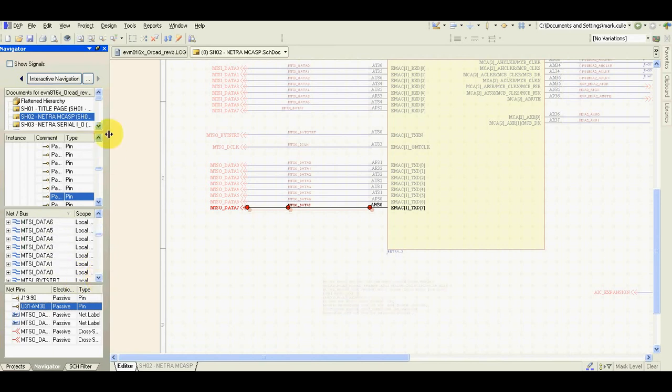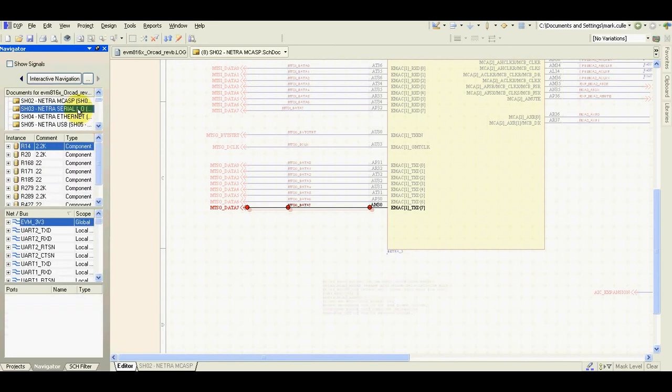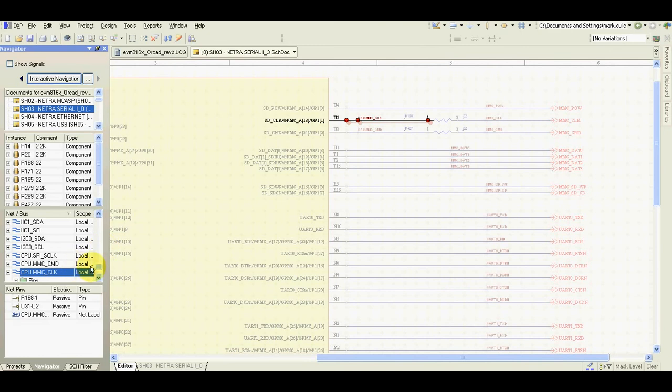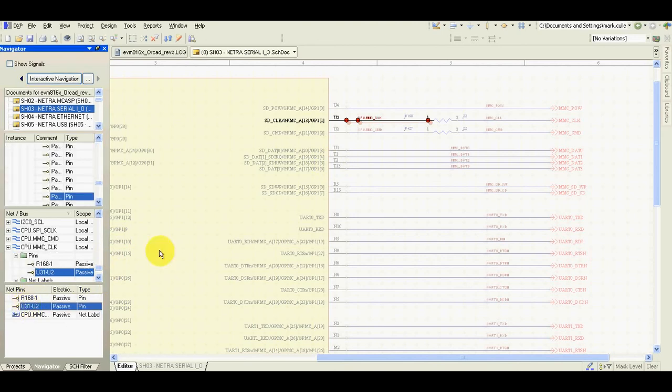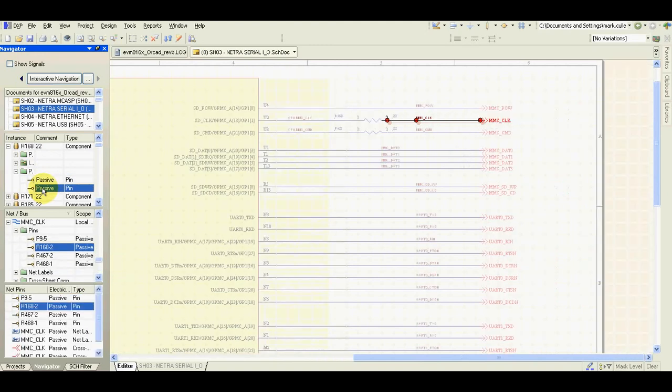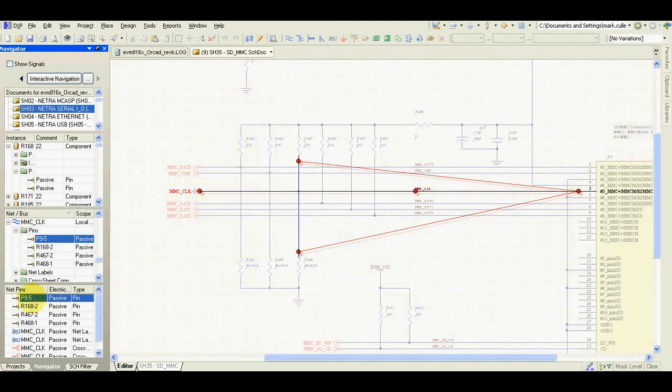I'll find a better example to show how signals are tracked. For example, this one — as you can see, this pin has a series resistor, then it's connected to the CPU. I want to follow the signal, so I go to the resistor and select the other pin. Now automatically we can see where this pin is connected — it's on the net called MMC clock and the pin is connected to P9.